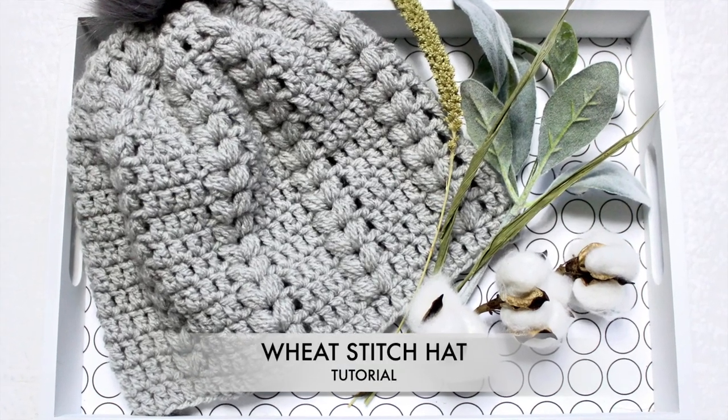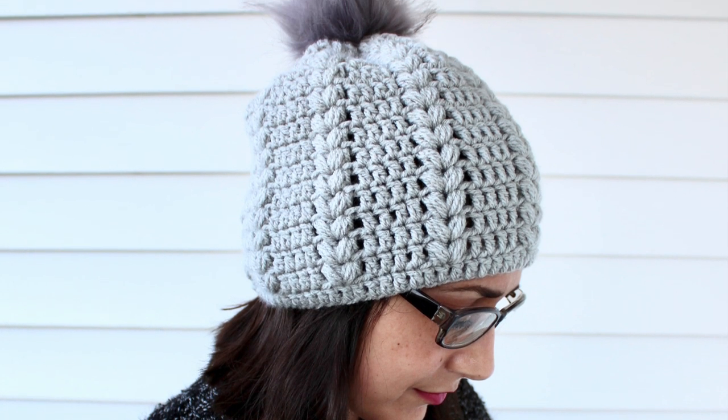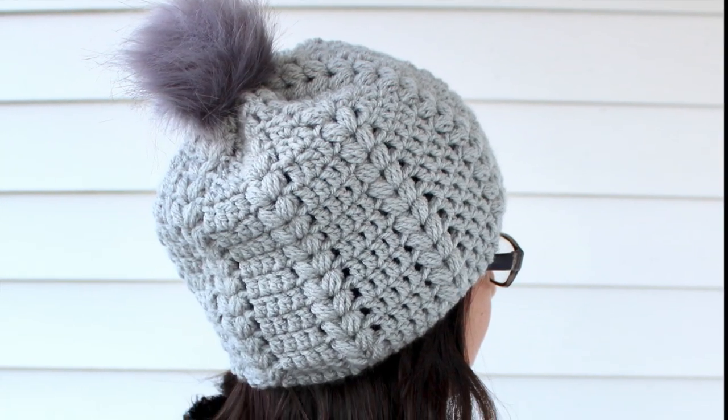Hi everyone, welcome back to my channel! Today we're going to crochet this hat. If you're ready to start, give this video a thumbs up, subscribe, and let's begin.